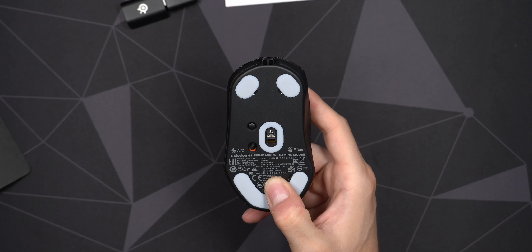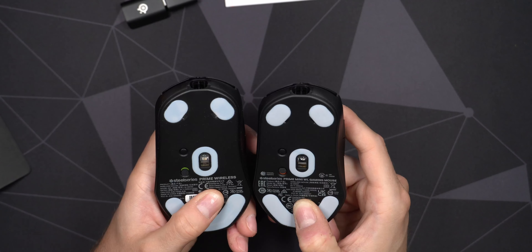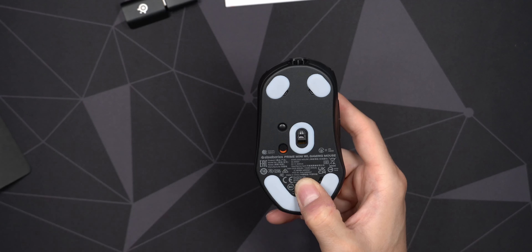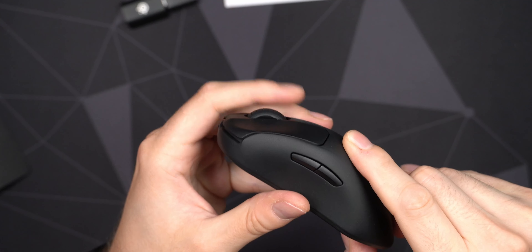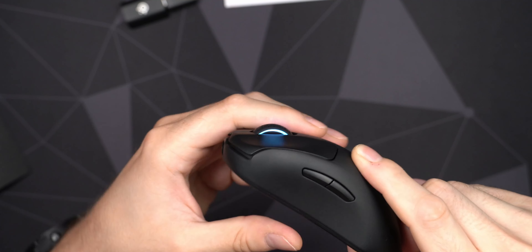On the regular Prime the setup underneath is pretty much exactly the same, and the skates look to be very close to the same size — no big difference. Of course we have the on/off button. When you turn it on it will search for the wireless receiver since it's not plugged in right now — you can see it just flashing there — and of course you can turn it off. You also have the CPI and polling rate buttons.